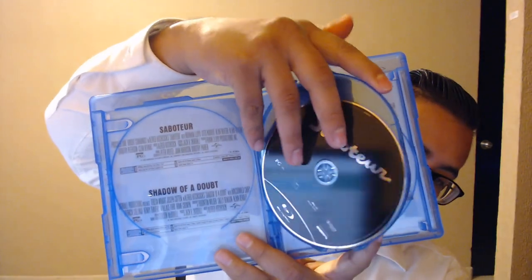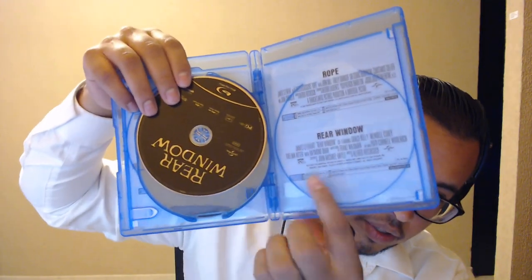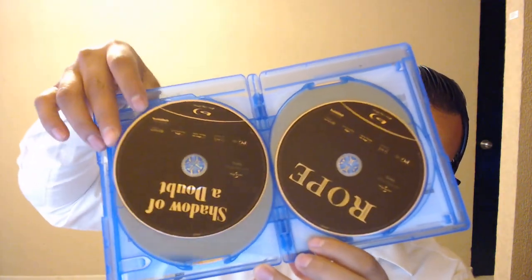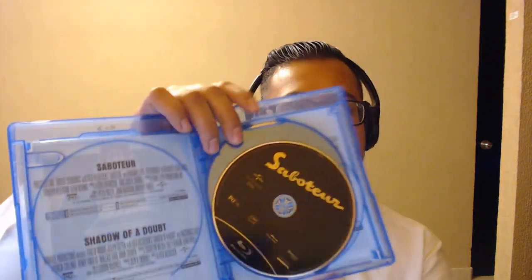I think there's a loose disc in there — yes, Rear Window is loose. But it gives you the info and there are the discs. Just regular discs, there's no special art or anything like that, which I'm okay with — I'm watching the movie, not watching the disc.